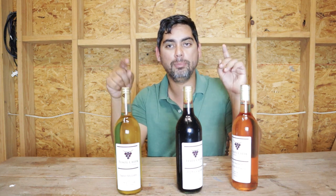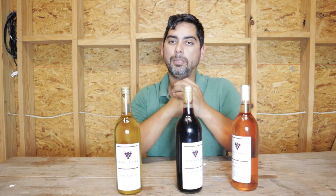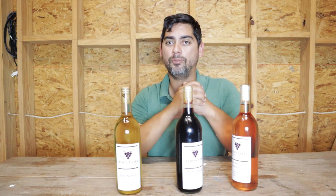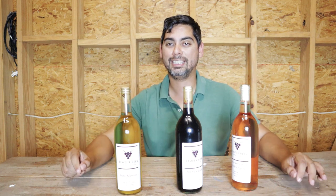You guys can ask me any questions you want about our process, how we're doing, or the hardest part about starting this venture — anything you want. We'll probably shoot for the end of the month or beginning of the month, so be on the lookout for that live stream. Alright, Tempe Creek, check you later.